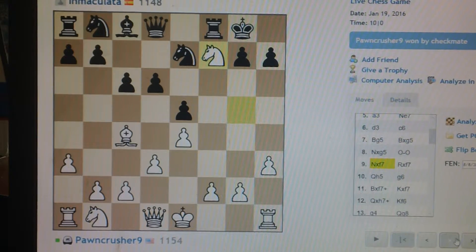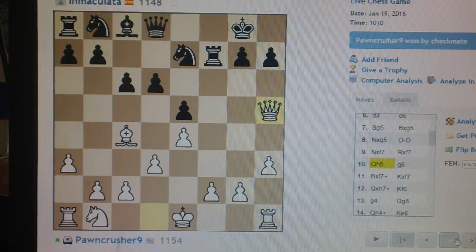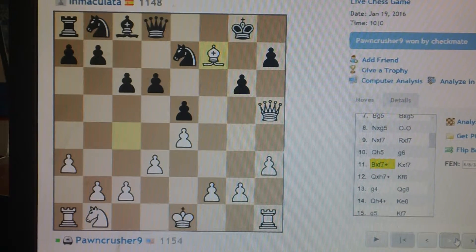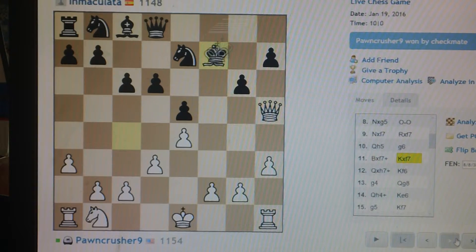The rook is pinned. So, how's this going to go? It's called Check on the King.